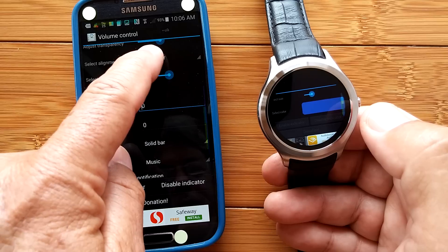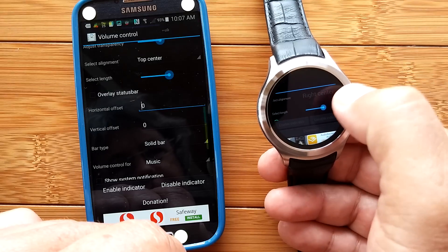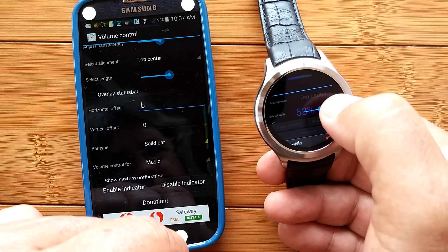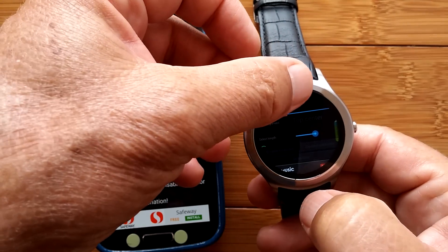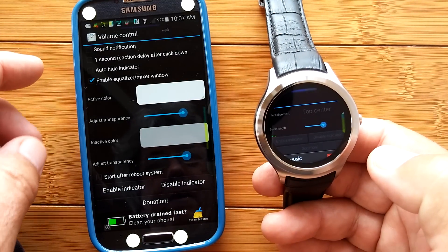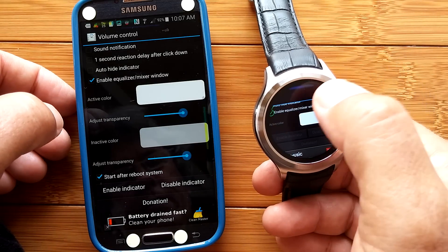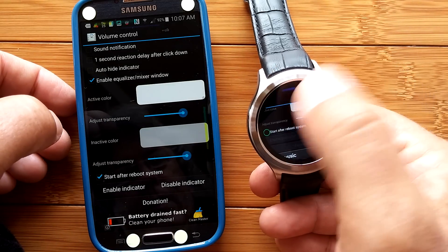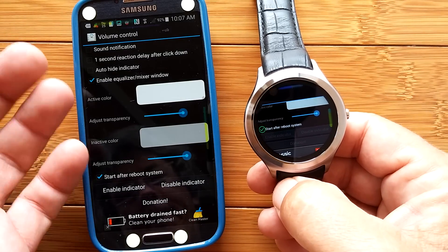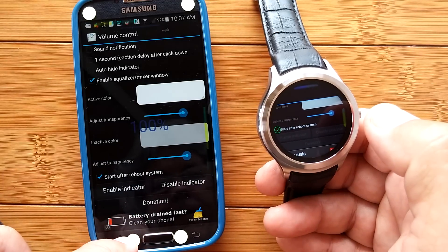We don't want the volume on the right center — we want it on the top center, so that's what we've got to change. From right center to top center. This one will adjust the volume of whatever's playing. The other controls are the same. Make sure that you have Start After Reboot selected, then make all the changes you want to the thickness. There's no negative volume, so you don't have to worry about that. Enable the indicator and you're done.